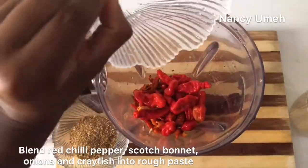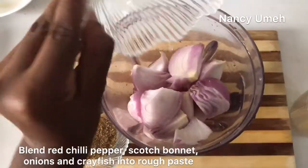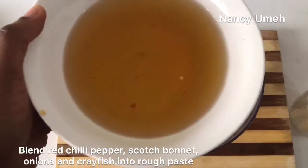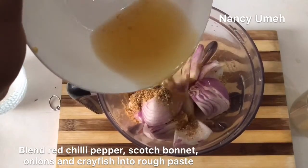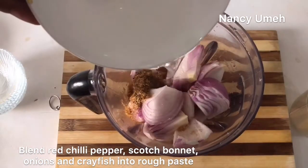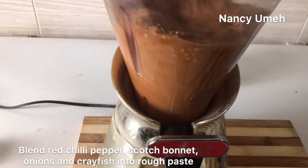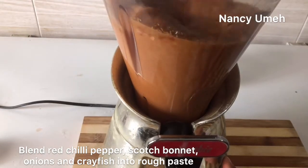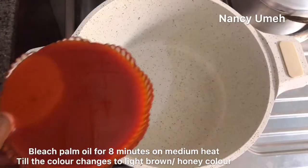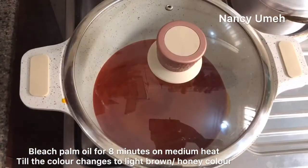Blend the pepper with some scotch bonnet — that's a lot of scotch bonnet but that's the original recipe — some onions and your crayfish. Add the water that you used to soak the pepper because it has the essence and flavor, so don't throw it away. Make sure you rinse your pepper before soaking so you can use the water. Add some more water so it's not too thick, otherwise you'll burn your sauce. You're looking for a rough consistency, not too smooth.